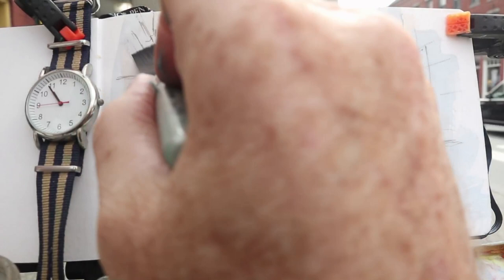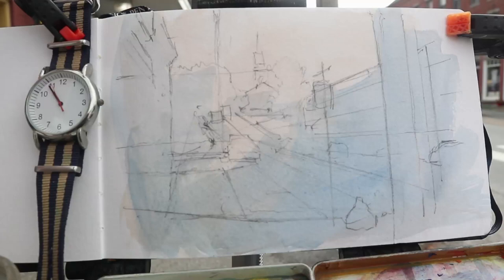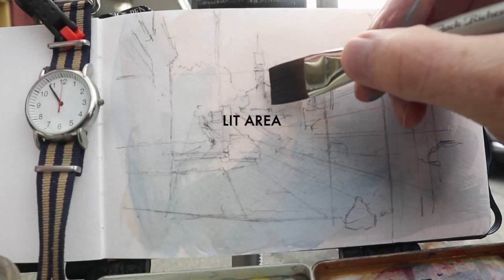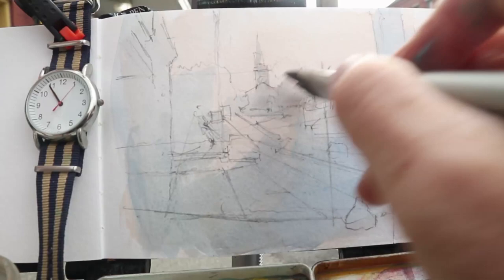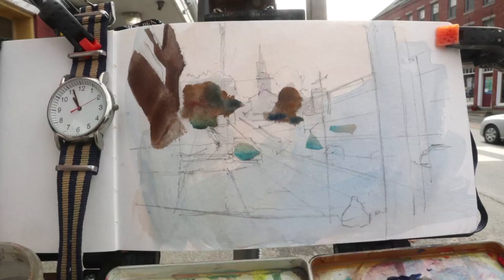That lets the water find its own level and tilt downward. Now that far part of the road near the Baptist Church — I'm letting that stay the warm white color of the sky, because I want that to be an area that's lit by the sunlight. There's the silhouette of the white church in shadow; it's kind of backlit. Let's speed things up so you can kind of see where I'm heading.